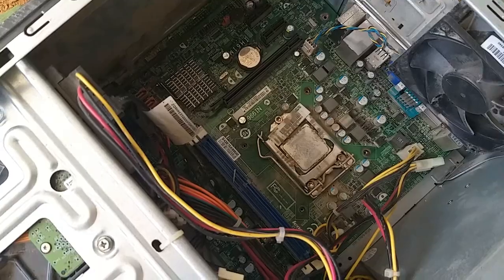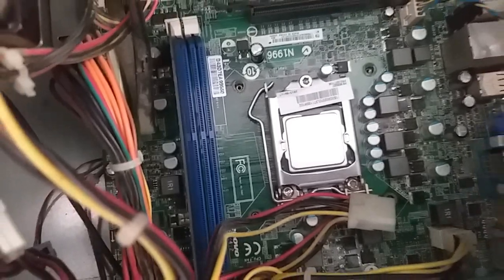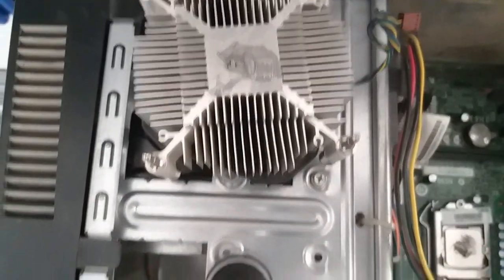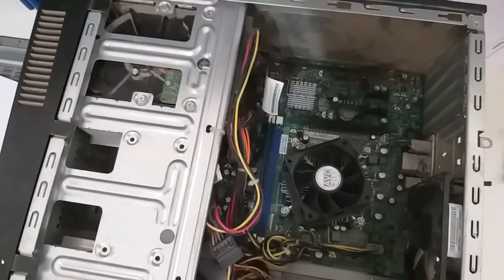First, we will have to clean the processor. We will clean the dust and we will have to clean the cooling paste. We will clean the process. We will fix the processor. We will clean the processor. We will fit the processor with the fan.